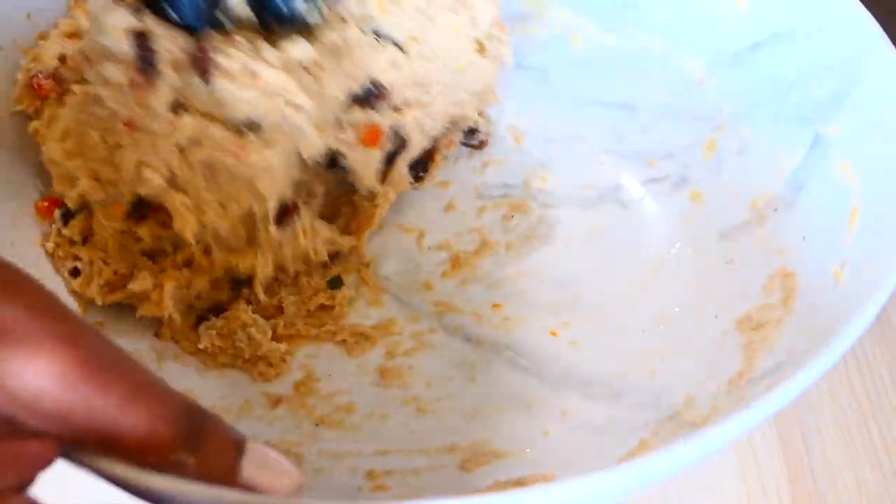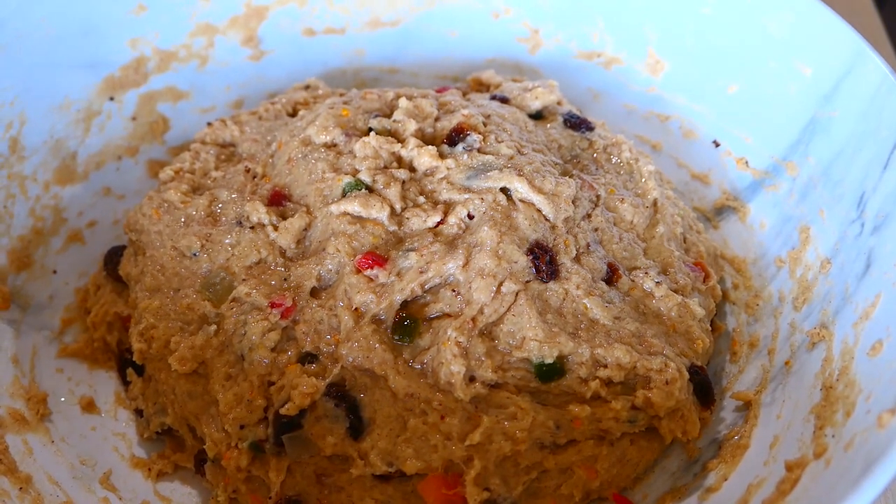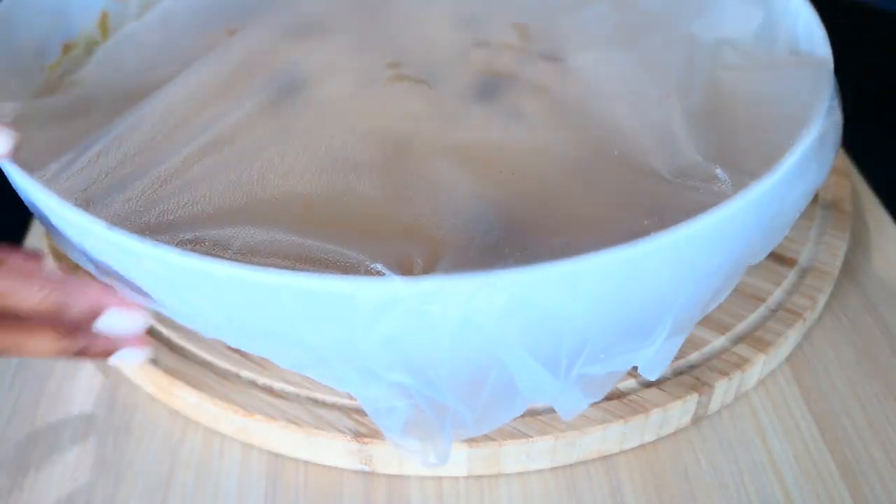As I said, it's going to be really sticky. Now lightly oil the inside of the bowl and the top of the dough. Cover it and let it rest and rise in a warm place. Mine took about 45 minutes to rise.